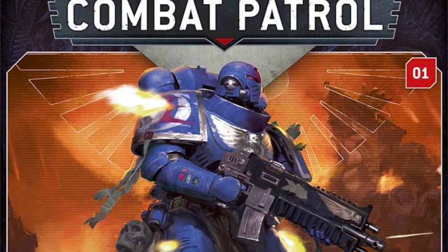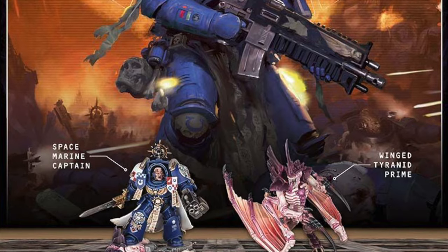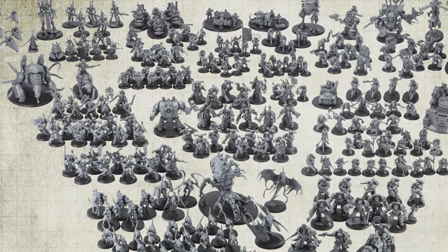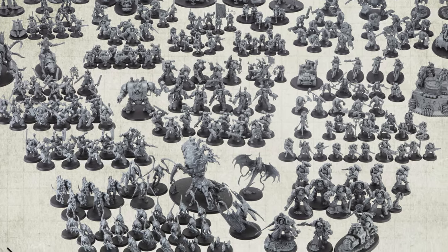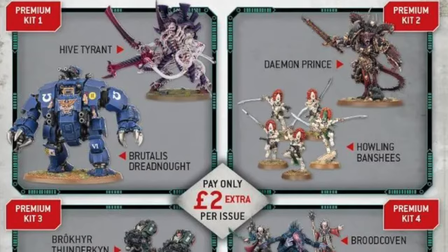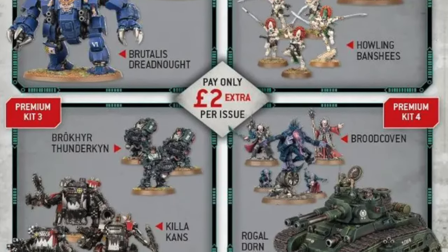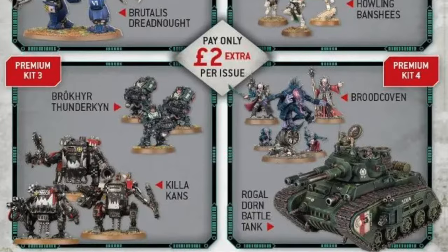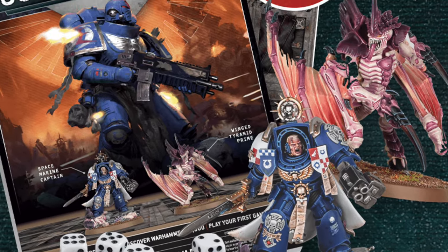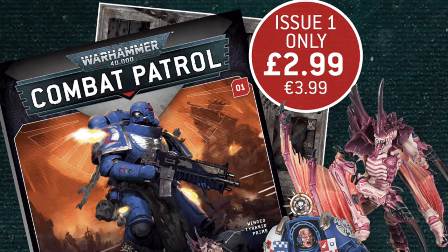Combat Patrol magazine is the third iteration of Hachette part-work magazines set in the Warhammer 40K universe. This magazine helps its subscribers collect 9 complete game-ready Combat Patrols across 90 issues. The magazine is currently available in the UK but will come to other selected parts of the world next year or so. The coolest part is that it allows you to get Warhammer minis with a good discount compared to regular box prices.